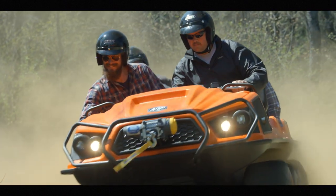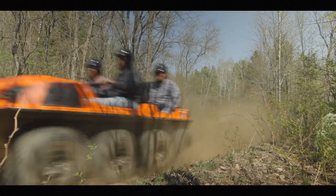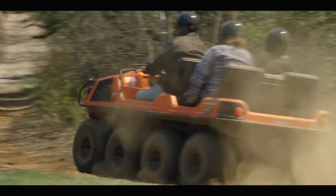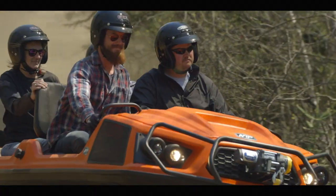When combined with the Admiral transmission, the Aurora's new APS is in a class of its own. Steering events are now effortless and confidence-inspiring. This UTV-inspired handling offers improved controllability and produces the smoothest turning XTV in the Argo lineup.